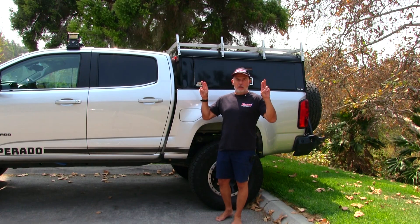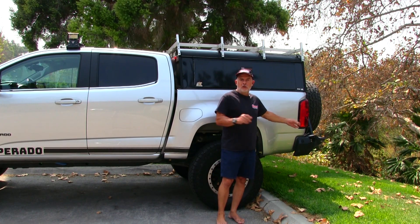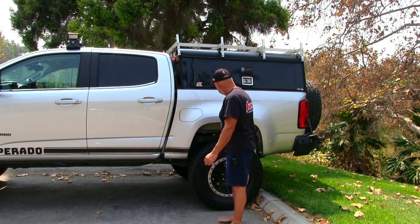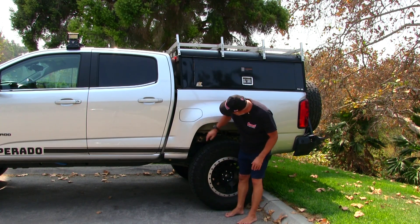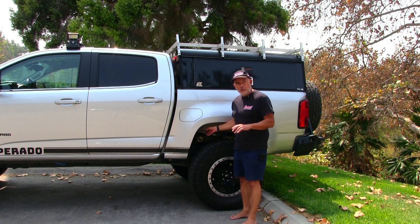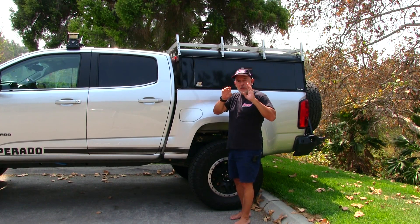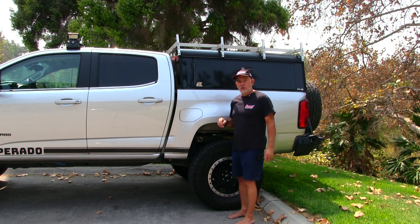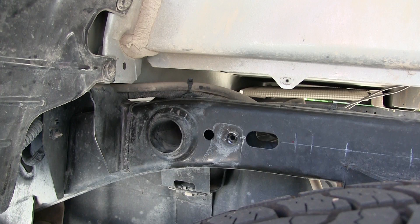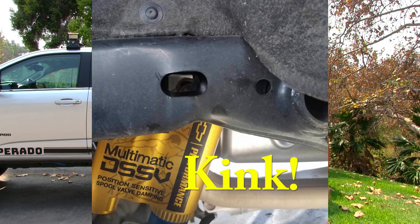From my research, most of these trucks were either overloaded or pulling trailers off-road — remember that. The frames are bending past the leaf spring mounts, right about here. I'll show you close-ups of that from a ZR2 that bent its frame while pulling a trailer. There's a hole right after a crossmember on the frame and the frame just kinks. So I was looking into a way to reinforce the frame so it doesn't kink like that.